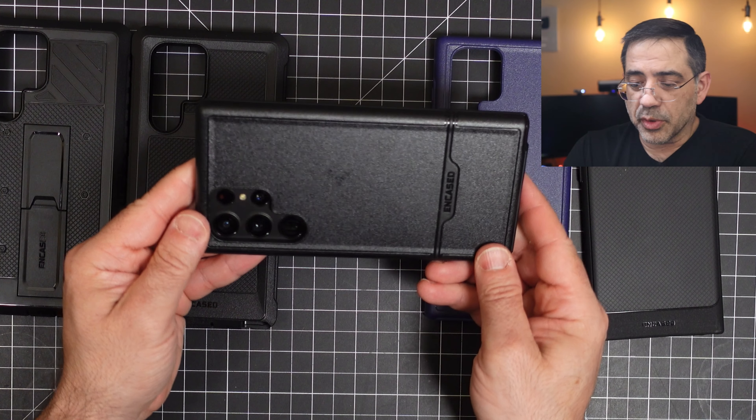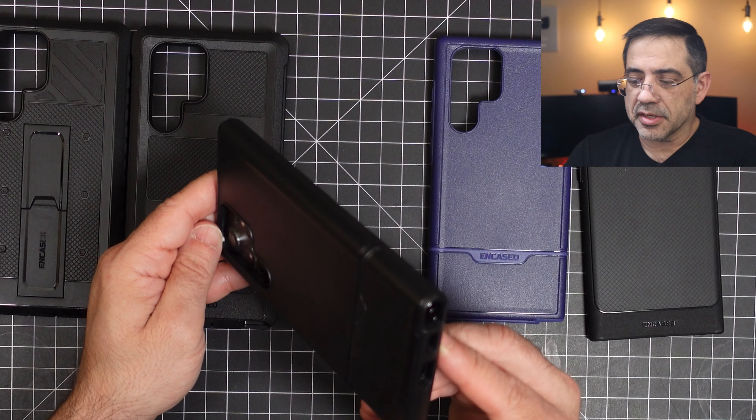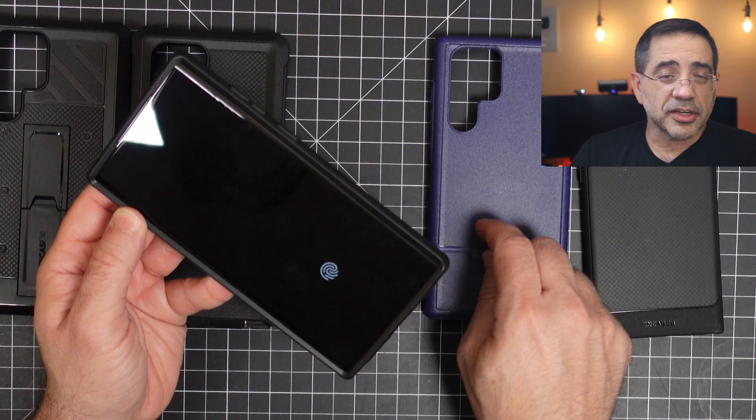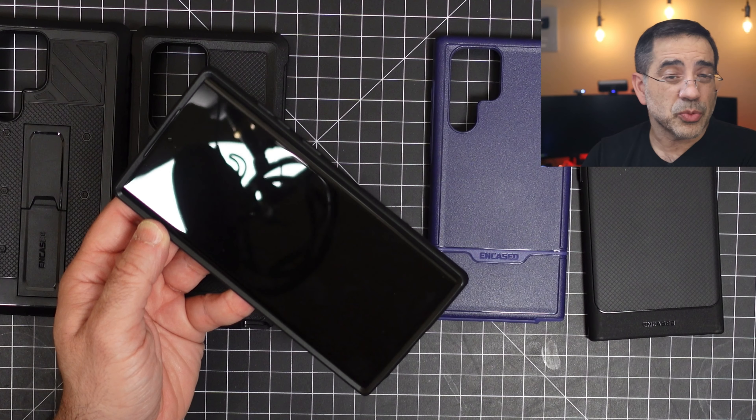Now for those of you who are curious what the black-on-black colorway looks like, this is what it looks like right here. It's a really nice case — like the finish, like the look. And it's going to give you that same protection we just saw, and it also supports wireless charging.